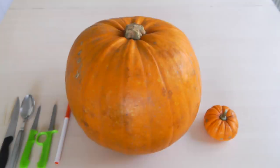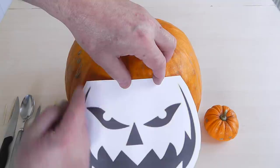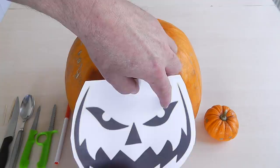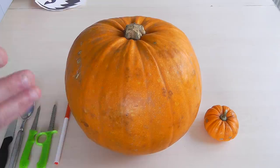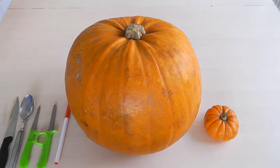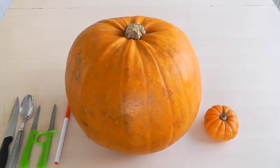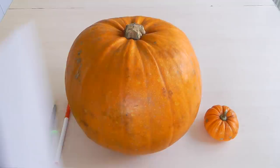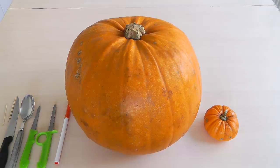I've also got some cocktail sticks. If you look on the internet you can find printable faces - just tape one on and use a cocktail stick to prick all the way around the edges, giving you lots of little dots to follow the pattern. Then rub a little bit of flour on the outside to highlight the dots and start carving. Using a template is a good way of doing it. If you're drawing your own, go on Google Images or photo sharing sites to get inspiration for the shape of the eyes and mouth.